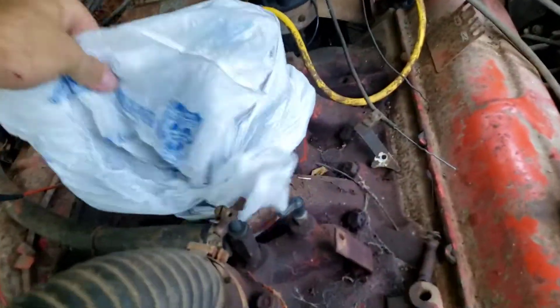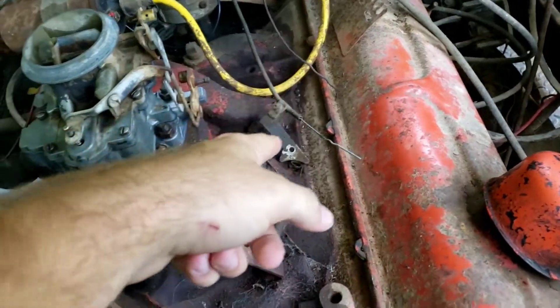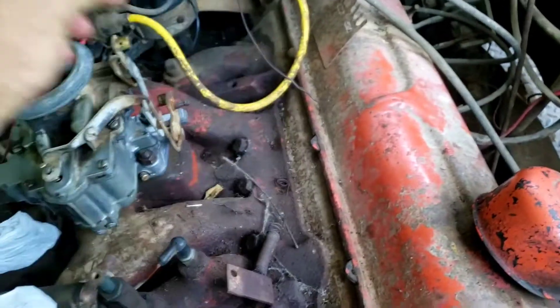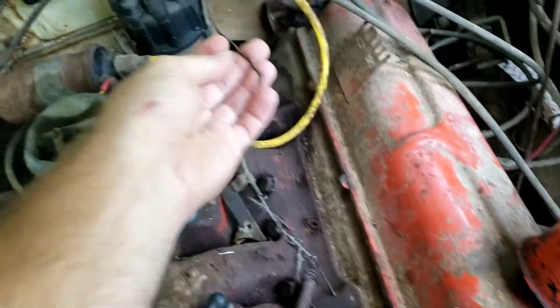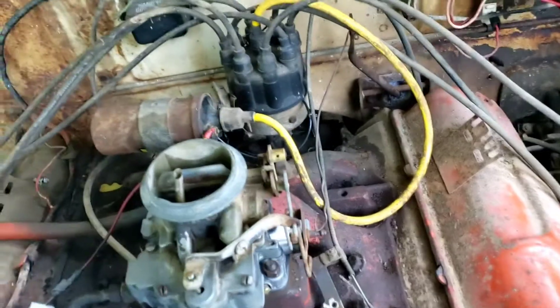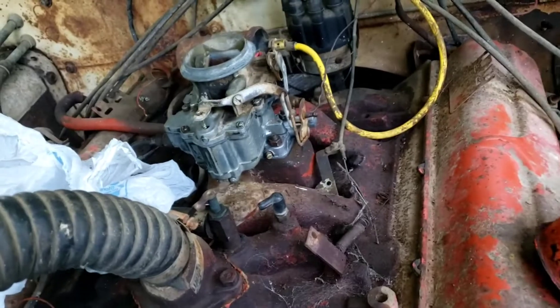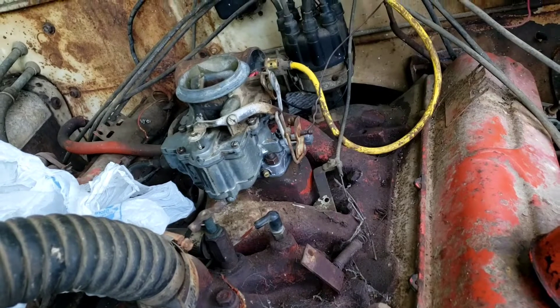Let me take this bag off the carburetor — I cleaned it up yesterday and put it on. I still have to put the spring on this linkage for the choke, which goes up here. Anyways, here's the carburetor once I got it all put back together and back on there.